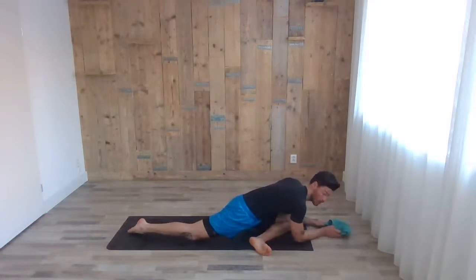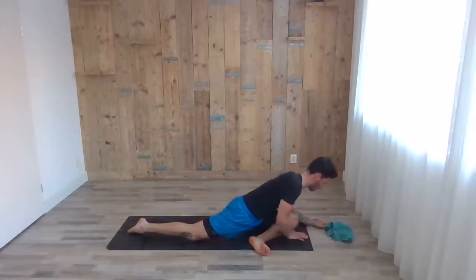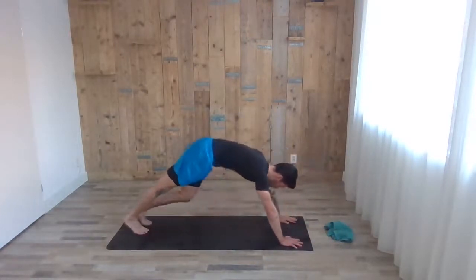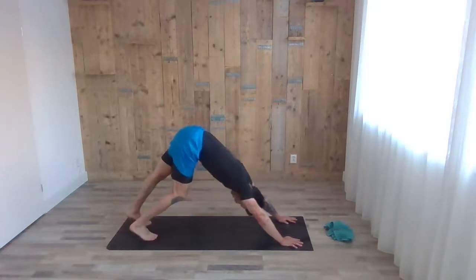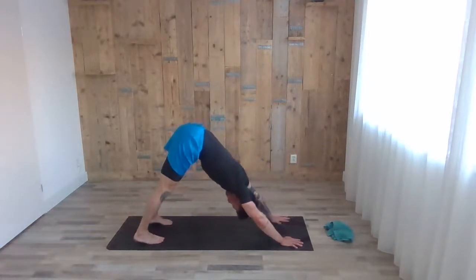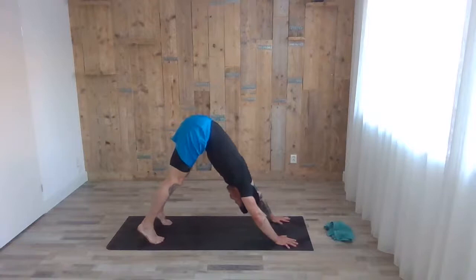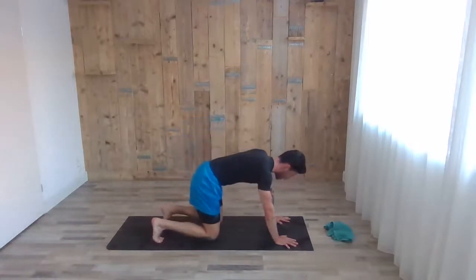Exhale, good job — you can feel a nice pressure on your knees and the hip. Inhale, coming up with your chest, top of your toes, exhale stepping back to high plank, then go up to downward dog one more time. Now we go to the last part — the inversions.